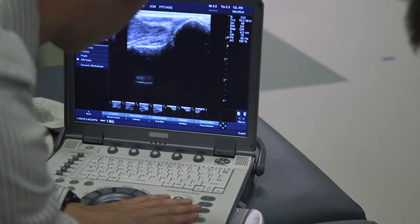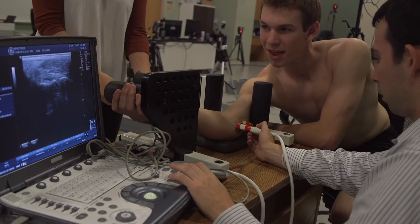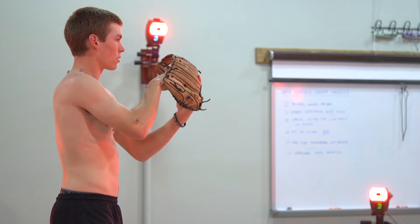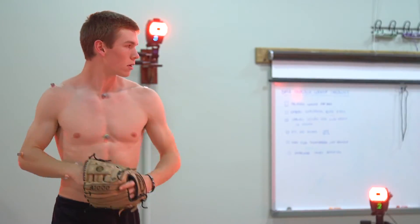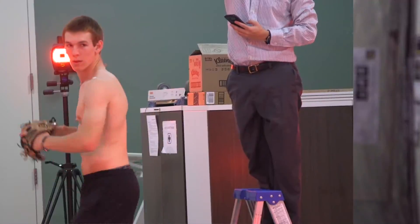Theoretically, what happens is the arm adapts to throw. When we throw over a period of time, our muscles and our ligaments adapt. And not only our muscles and ligaments, but we forget sometimes that our bone adapts as well. What we're looking for on the ultrasound is to see whether one side — really their throwing side — adapts more than the other side.